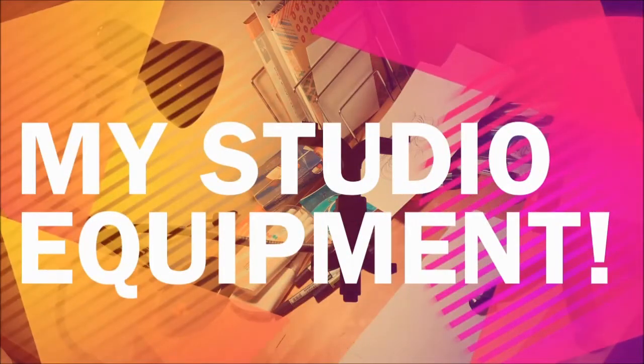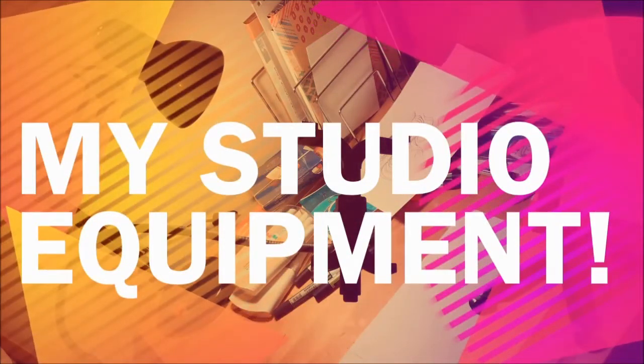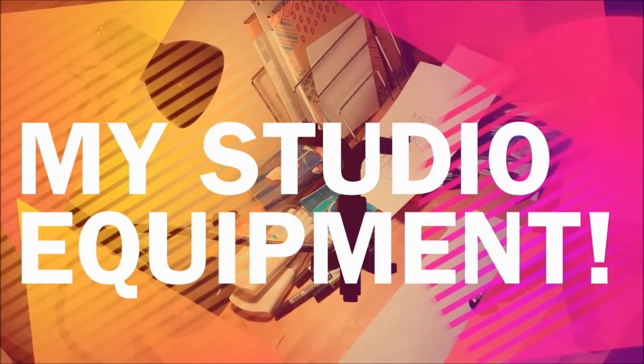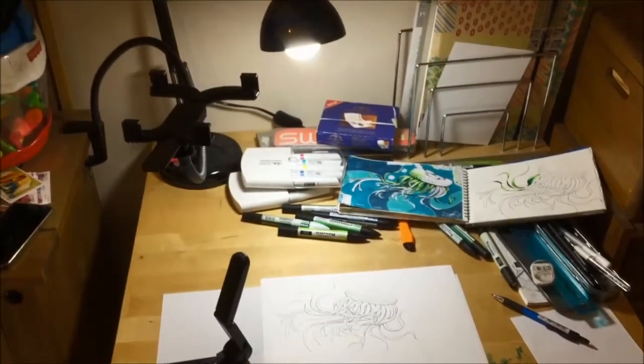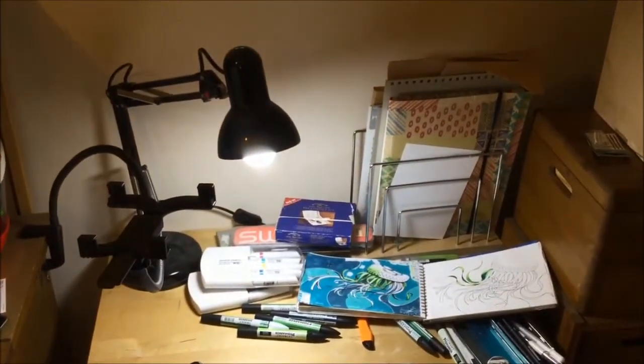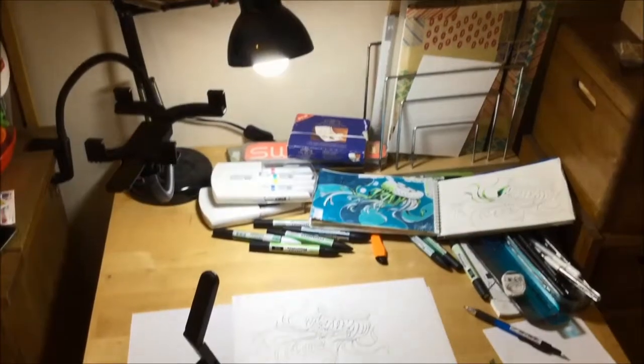Hi, I'm G. This is my art channel and I've had a few people ask me what kind of equipment I use in my videos, so here it is. I usually find myself working on quite a small workspace, but the kind of equipment that I use has stayed pretty much standard for the last three or four years since making YouTube videos.